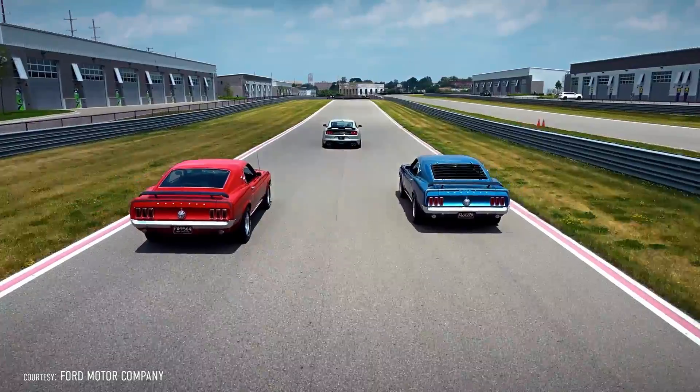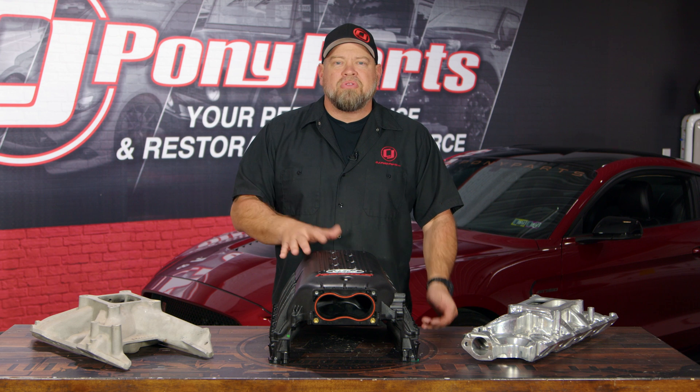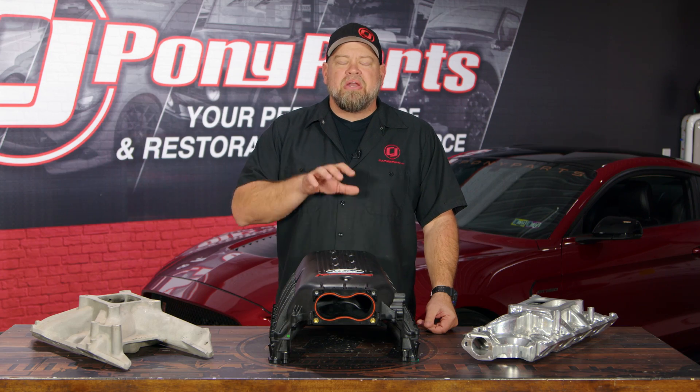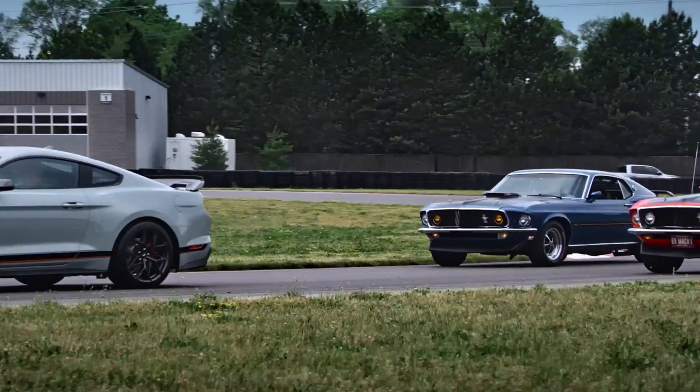So we're talking about throttle bodies or carburetors. There's one part they share in common and that is the intake manifold. The intake manifold's job is very simple: it is to take that air or air-fuel mixture and evenly distribute it across the cylinders. But how it does it and why it does it, there's a lot more to it.